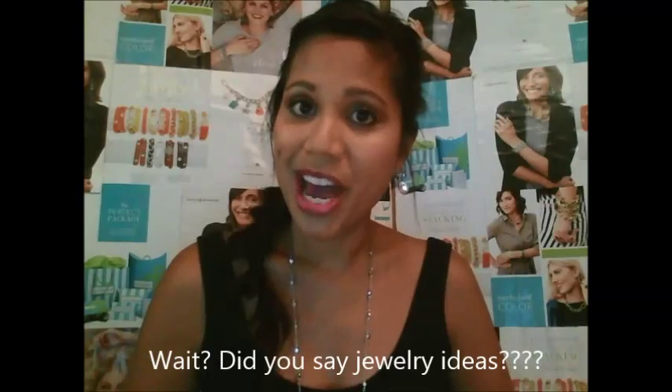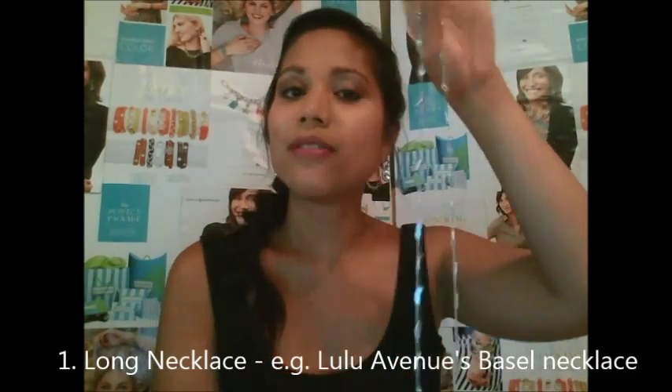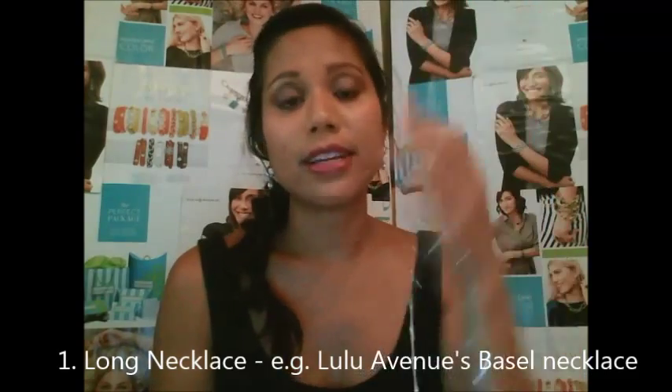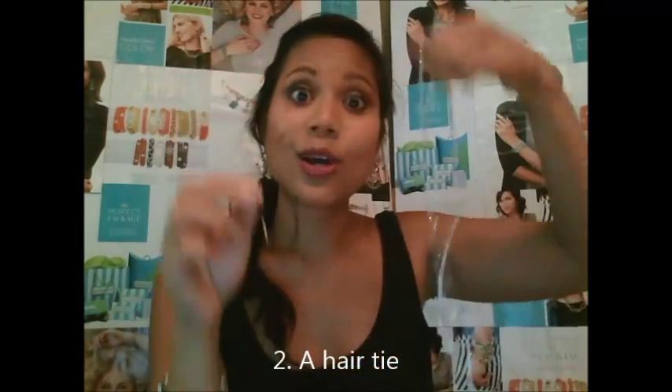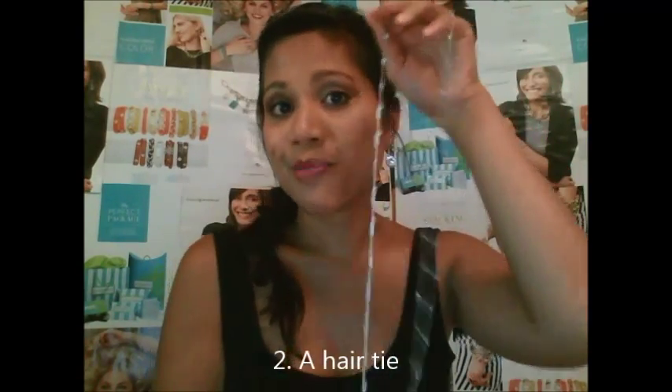So all you need is a long necklace — I happen to be wearing the gorgeous Lula Avenue Basil Chain, one of my favorites — and then all you need is a hair tie. I preferably recommend the Basil Chain, but you can use one you have at home if you have a long necklace. Two pieces: hair tie and long necklace.